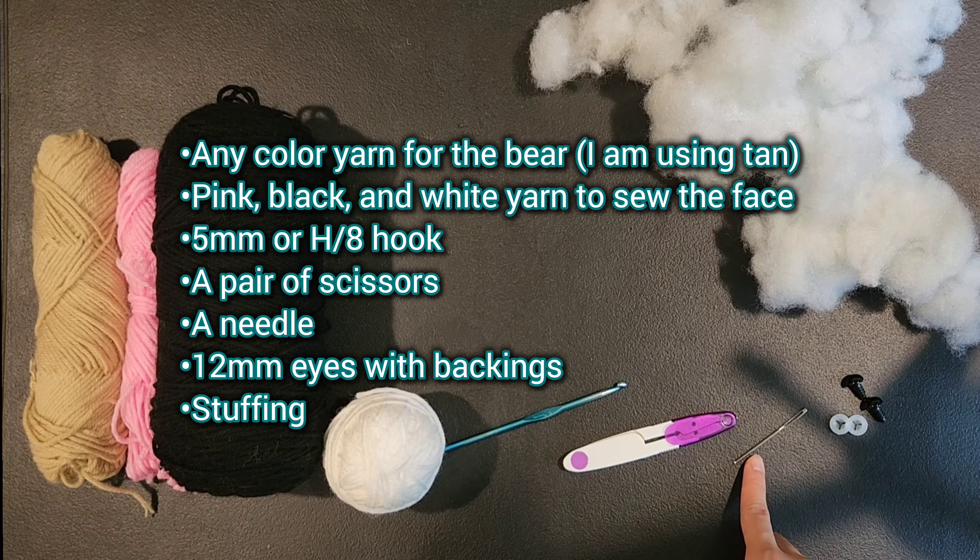Once done with the feet, move on to sewing on the arms. Sew the arms between rows 16 through 19, counting down from the top of the head to row 16. Sew between rows 16 through 19 right under the eyes, about 3 stitches apart — same spacing as the feet.